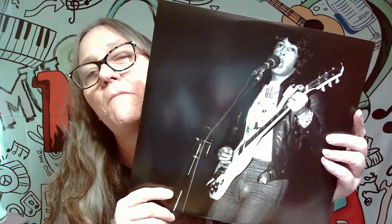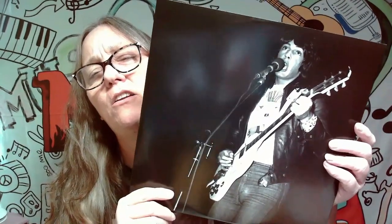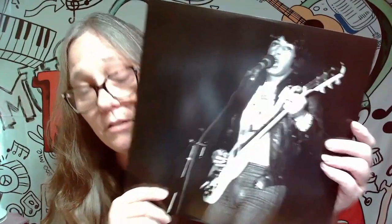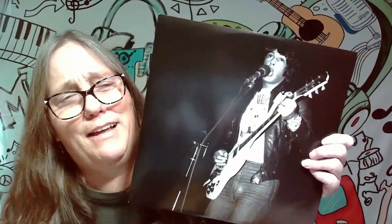On this side, we got Rick singing. You can see how young he looks — holy moly — but still very sexy. At this age, I was a Shaun Cassidy fan, if you don't know. And that was my first concert.